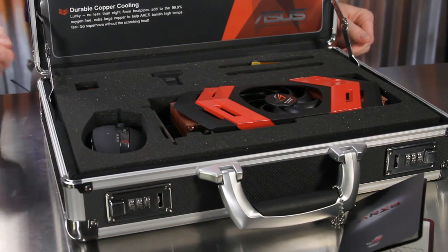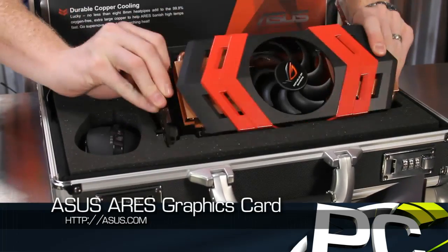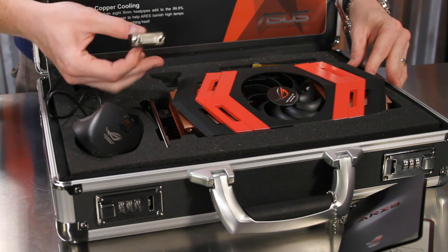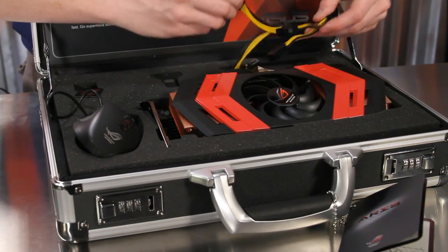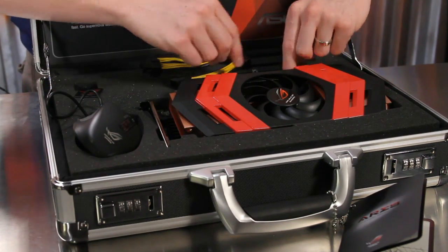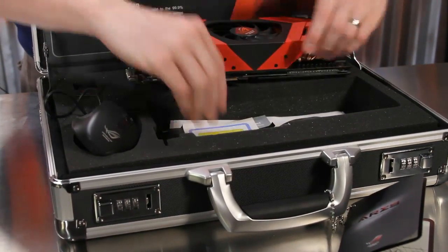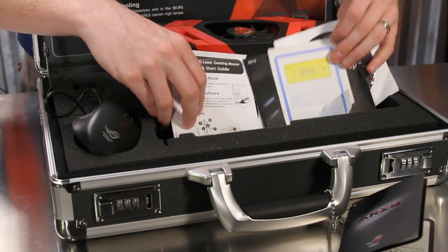Here you can see the Ares card is well protected in this custom foam case. It is a very heavy graphics card with heavy copper heat sinks. Also included in the box is an ROG Asus USB mouse, a case badge, an HDMI to single link DVI passive adapter, a pair of 6-pin PCI Express to 8-pin PCI Express adapters, a crossfire cable in case you want to connect another 5870, 5970, or Ares card, and all of the documentation, driver CDs, and instructions on how to change the lock on your new briefcase.